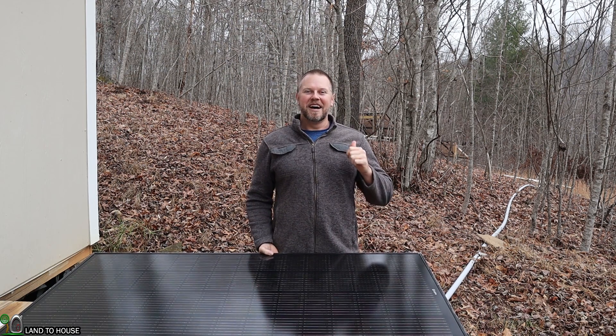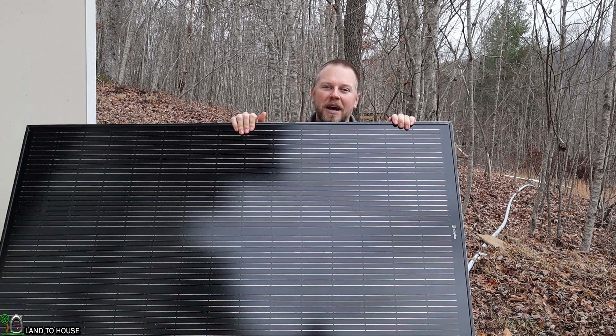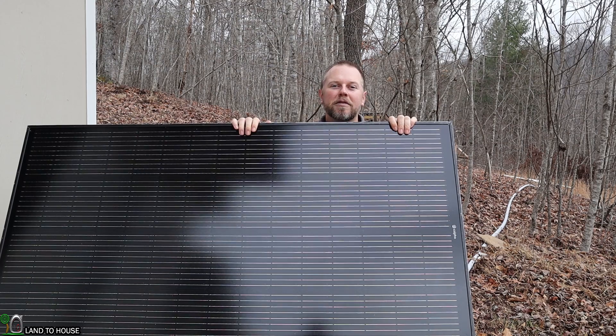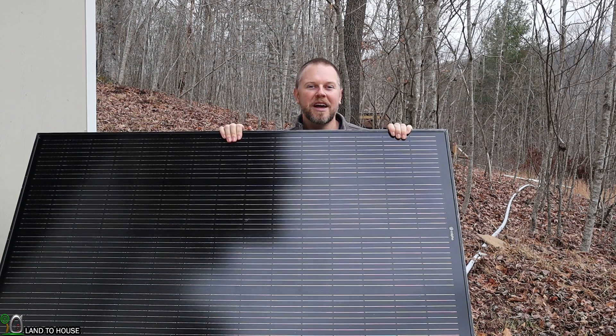Welcome to the Land O'House channel. I'm Seth. Today I have got a solar panel from Kelpha. This is the 200 watt monocrystalline solar panel. They have sent five of these so we can do an unboxing, an overview, and then install these on a rack mount behind my workshop and see how well these produce power. Let's go ahead and get started.